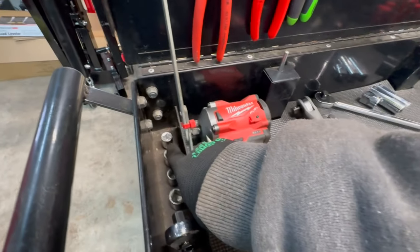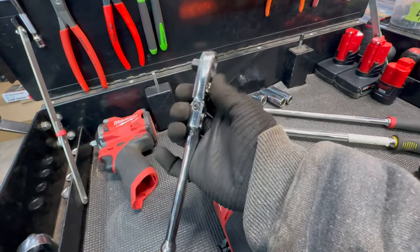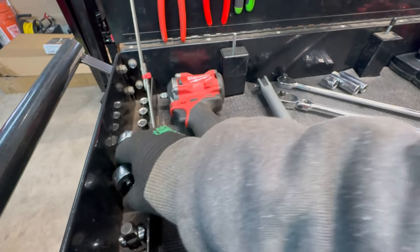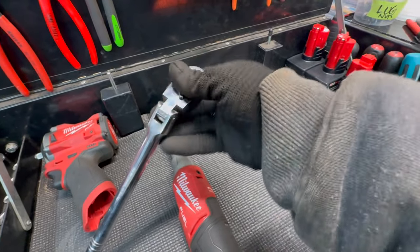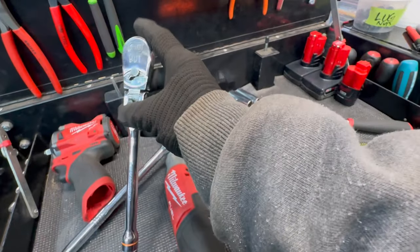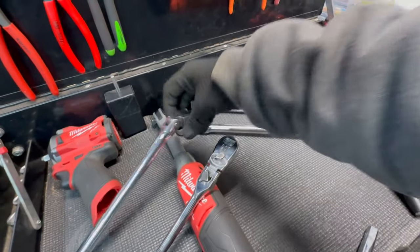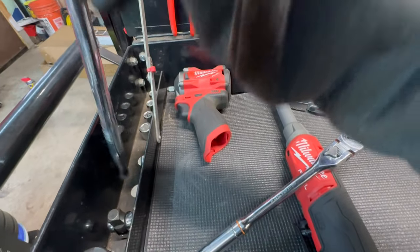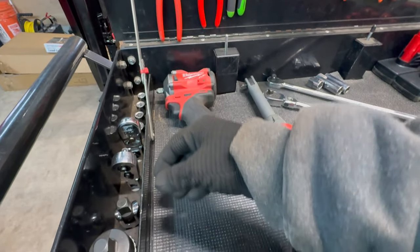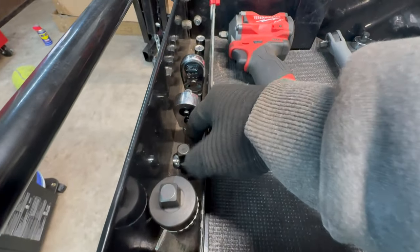I've got a set of four long extensions, and then I run flex head ratchets. The GearWrench 90-tooth locking flex head gets used quite a bit. Then there's a similar one that's non-locking — it notches into place and locks, whereas the other has a smooth motion I really like in some instances. They ride here because they're the only ratchets slim enough to fit; my others have comfort grips and live in the bigger box, which is only a couple steps away.